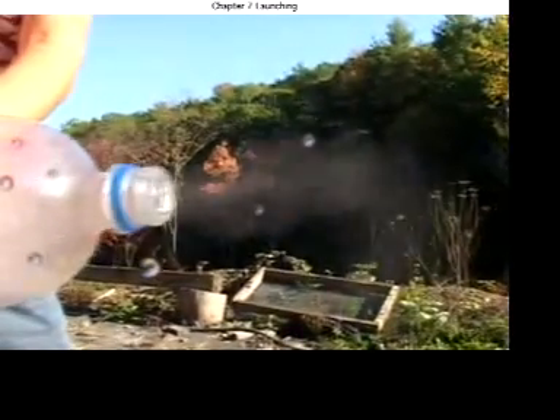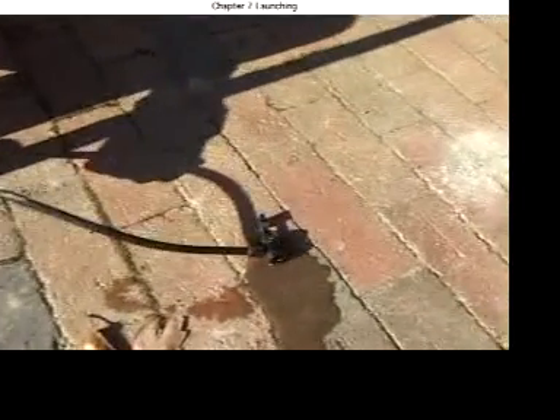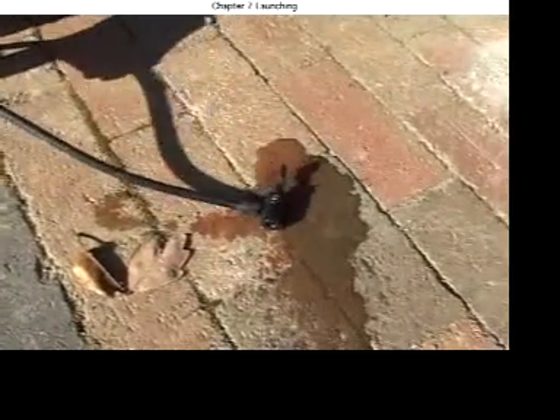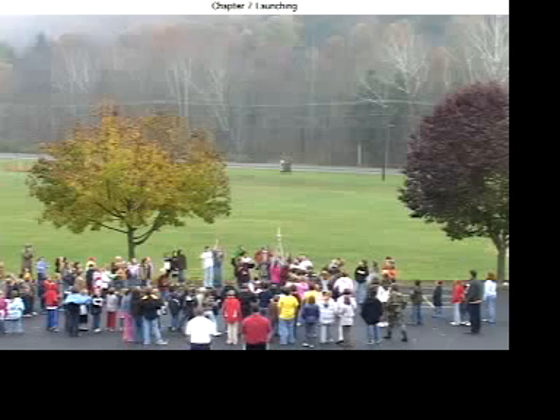Sometimes you get water vapor inside the bottle. Tip out the water after each launch. If the check valve on your pump is faulty, you might have to empty it out too. Play safe and share the fun.